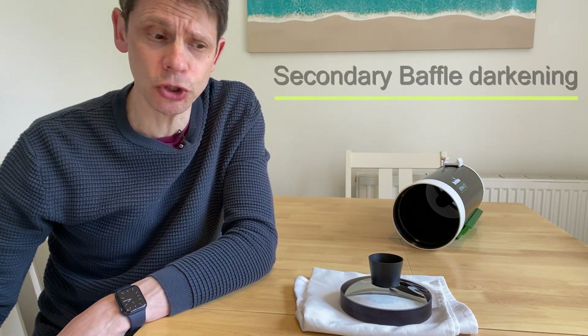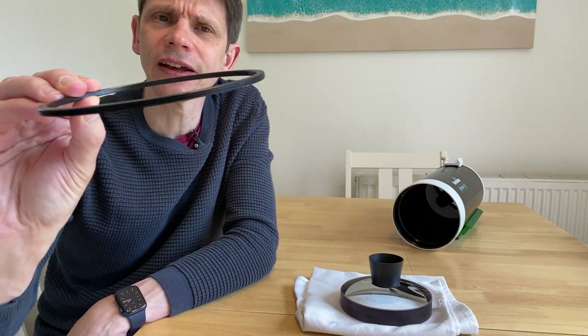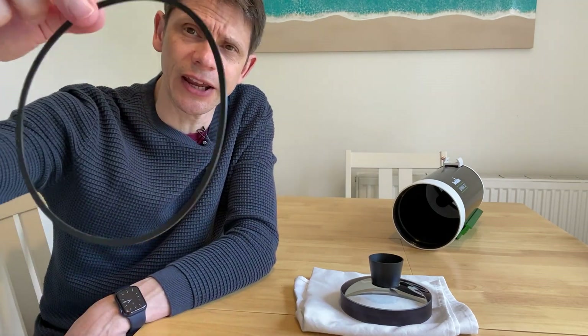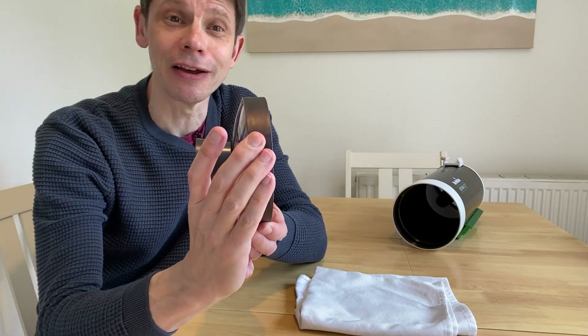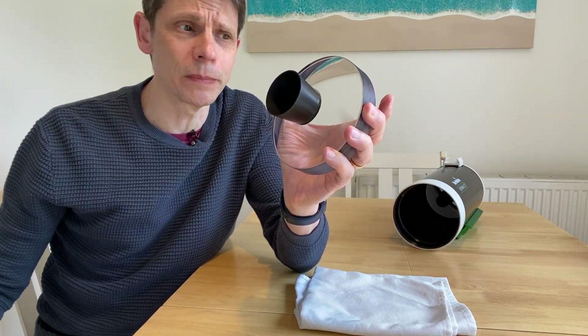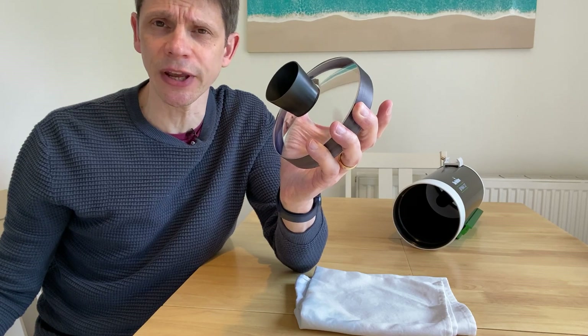To get to the secondary baffle I had to open up the tube. There's a ring on the end of the optical tube which you unscrew, then there's a rubber washer, and that allows you to take out the corrector. Here it is — it's a great big lump of glass, weighing 840 grams, which certainly explains why cool-down times on Maxitoffs are longer than on Schmidt-Cassegrains. I've marked the orientation of the corrector so I can hopefully put it back at the same position. You can see there's a mirrored dot on the inside that serves as the secondary.